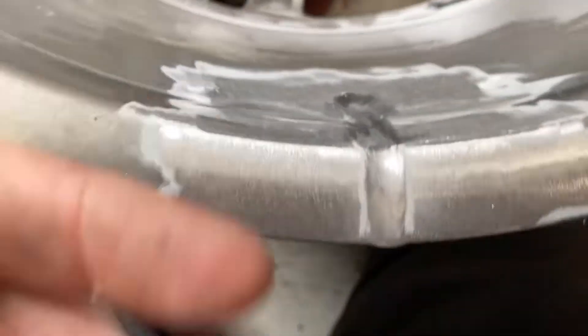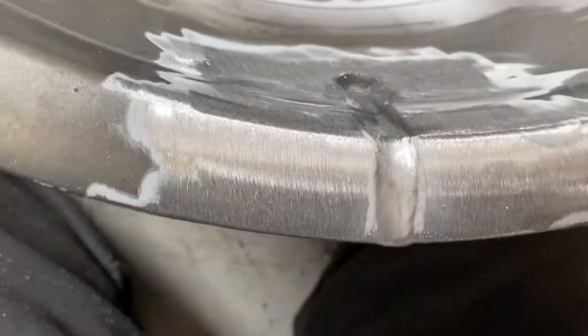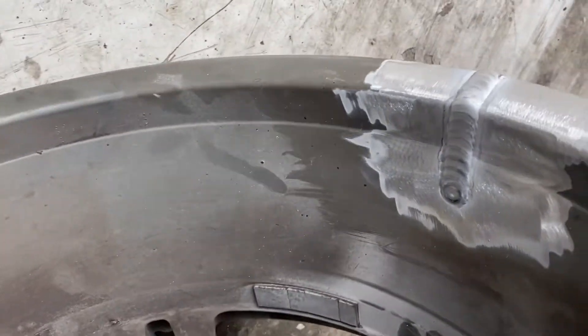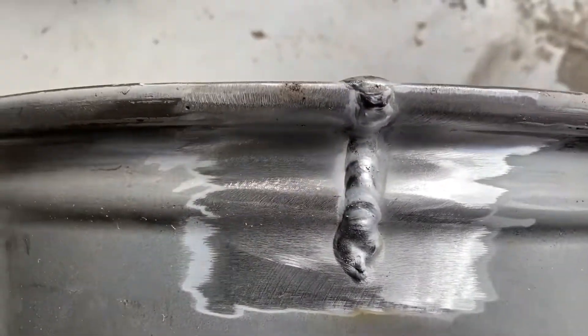Like so — that is just to get rid of the imperfections I spoke about which have boiled out and stuck on top. Now I need to run another bead over the whole length of that, which leaves us with something like that.